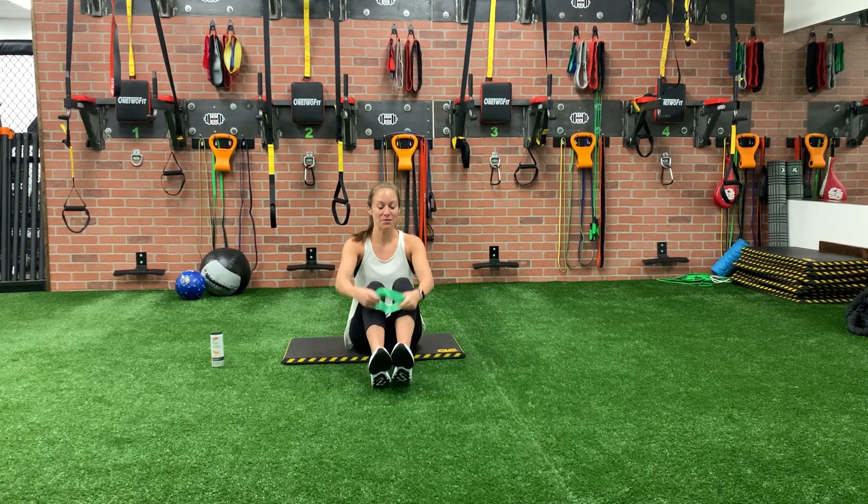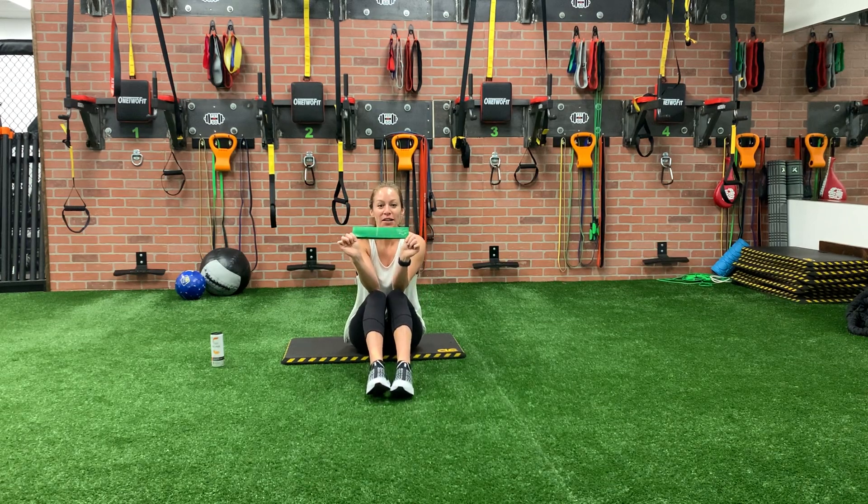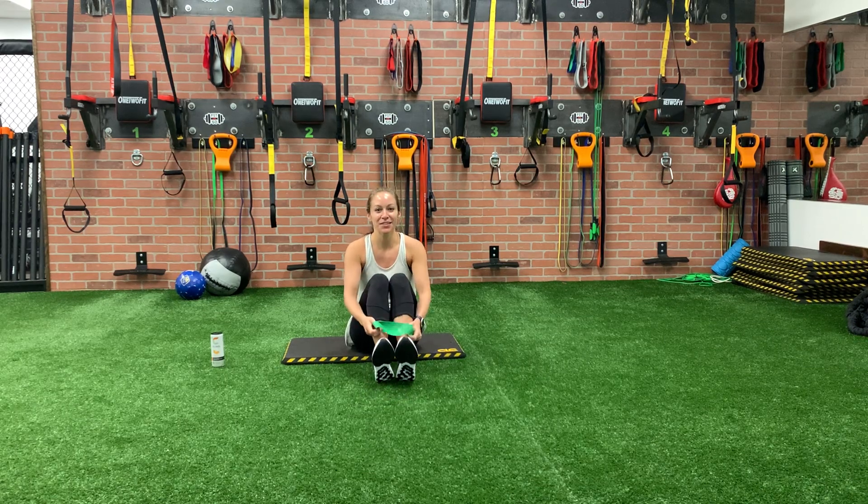Hey guys! Today we're gonna work our abs and our booty at the same time. I absolutely love this circuit because we're working our abs and our booty at the same time. All you're gonna need today is a loop. We're gonna do 20 to 30 reps of eight moves and that's it. Let's get started.